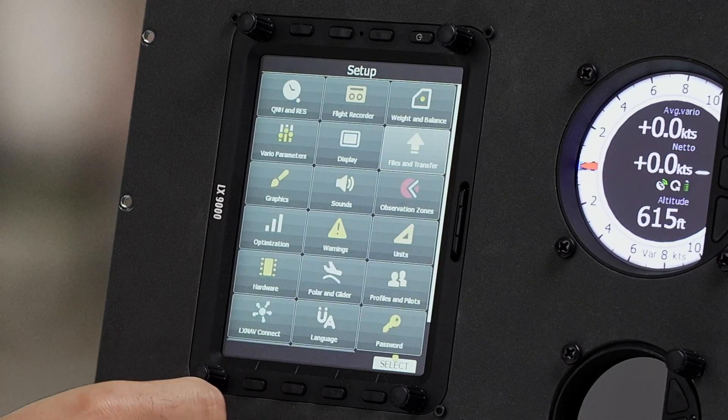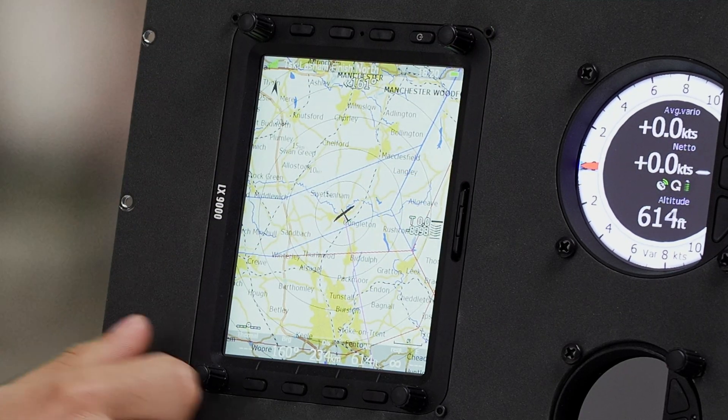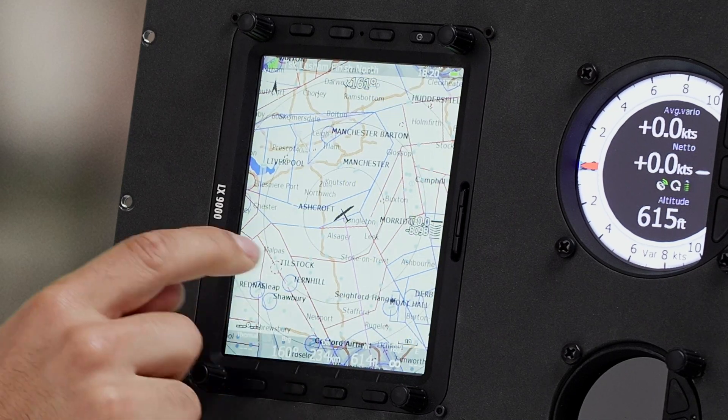Close again. And if we come to the map page, we can now see the airspace file is loaded and the waypoints are all loaded. So that's how to update the airspace and turn points on an LX9000. Again, the procedure is exactly the same across the entire 9000 and 8000 series.